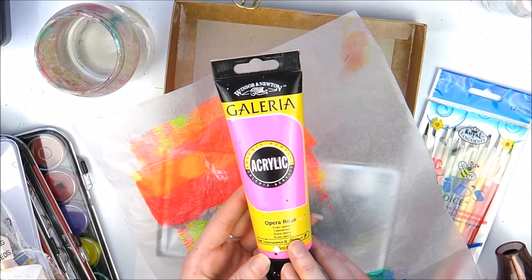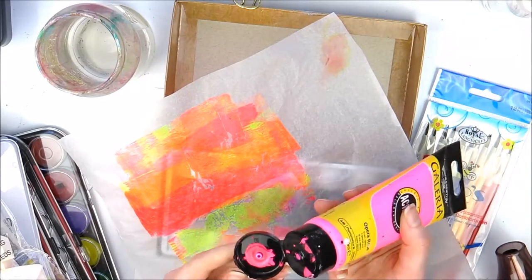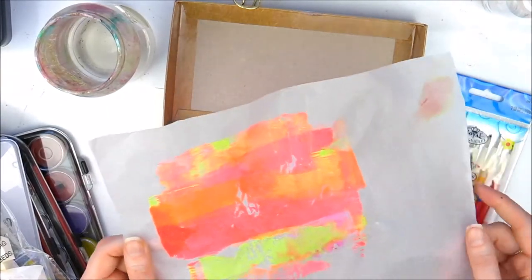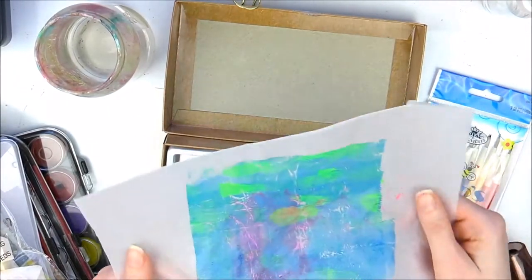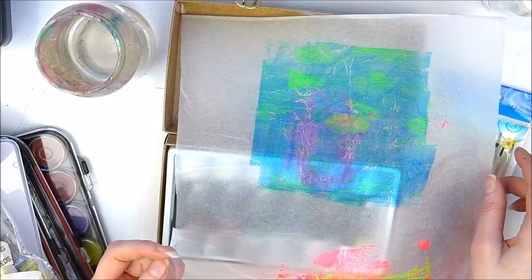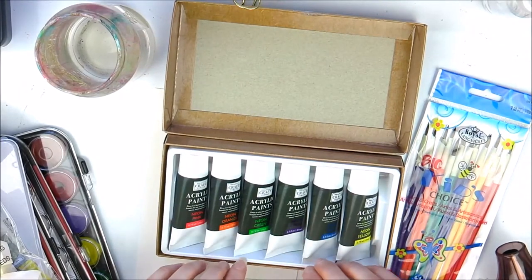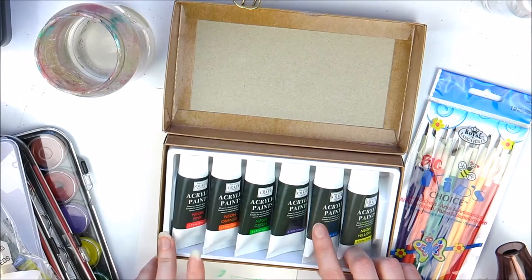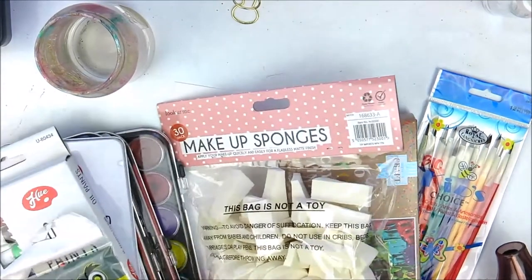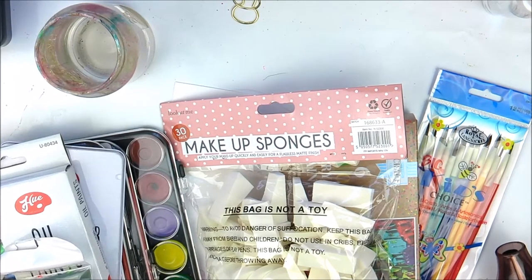I'm going to compare the neon acrylics to my other paints - I normally use my Do Craft fabric paint for really good vibrancy. I found opera rose as well. I'll do a comparison video on them because they're really good - the blue and the green were awesome too. They will be perfect for mixed media. You don't have to start off with expensive stuff, and these are amazing.